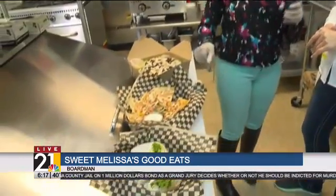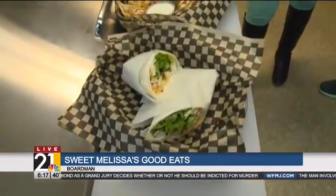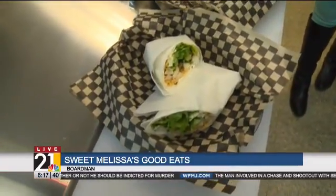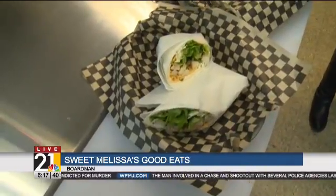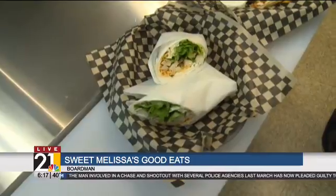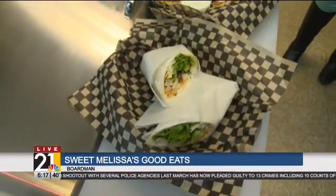Now tell us, what do we have here? Right here, this is our Dr. Feelgood wrap. I got a feeling this is probably going to be one of the most popular wraps. This is a diced jalapeño infused cream cheese. We've got chicken strips on there, a little bit of cheddar cheese, more diced jalapeños, and lettuce. No breading and it's not fried, so that's a good wrap.